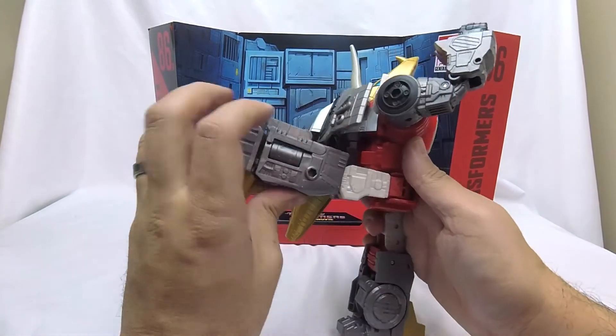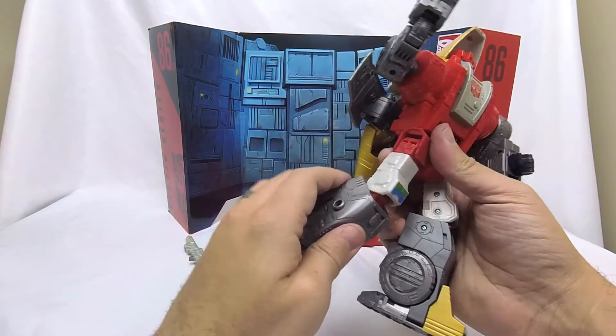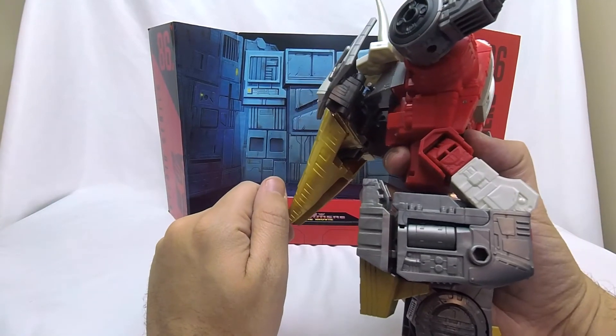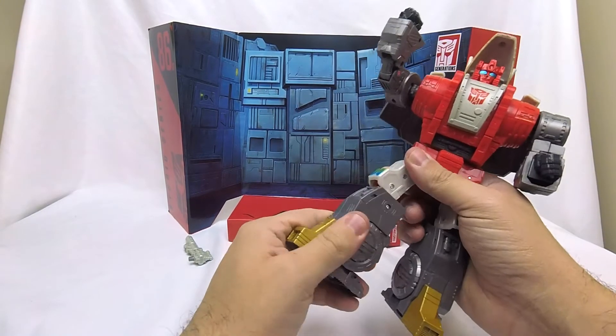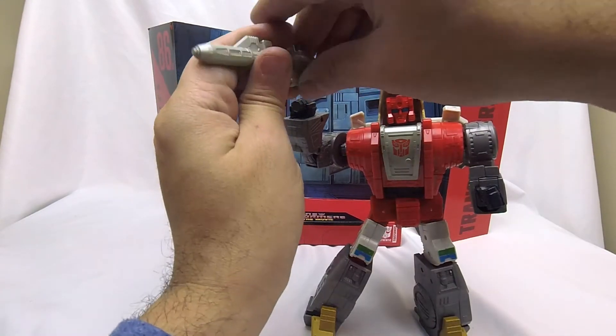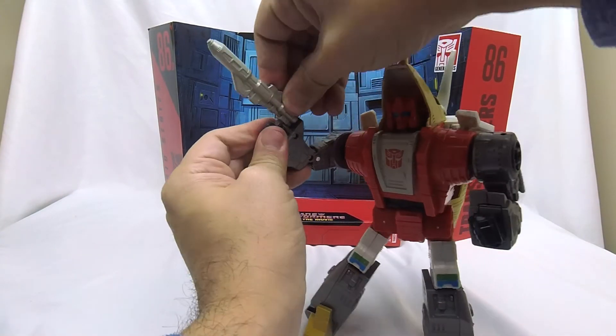He can lean back and his backpack doesn't really get in his way. There is a swivel in the thigh. He's got a nice deep past-90-degree knee bend, which is lovely. And he does have his ankle joints, like all modern Generations figures do, which I appreciate.